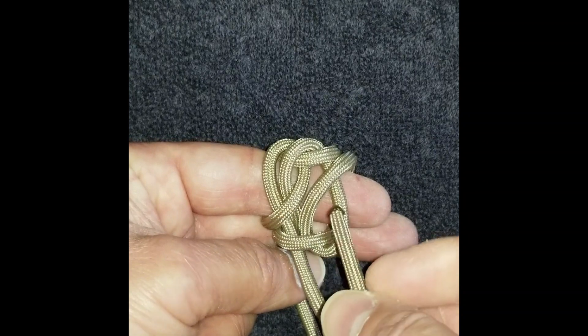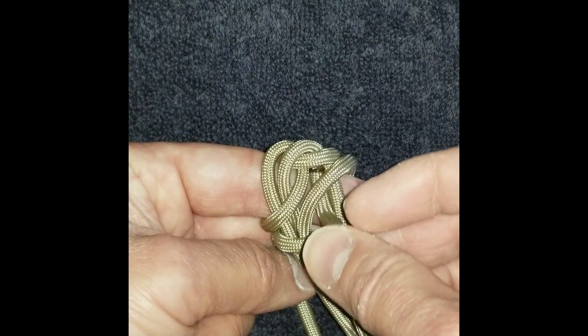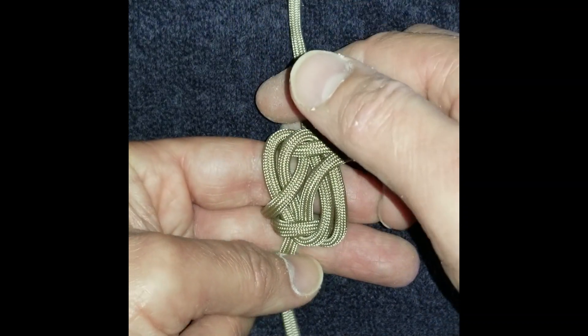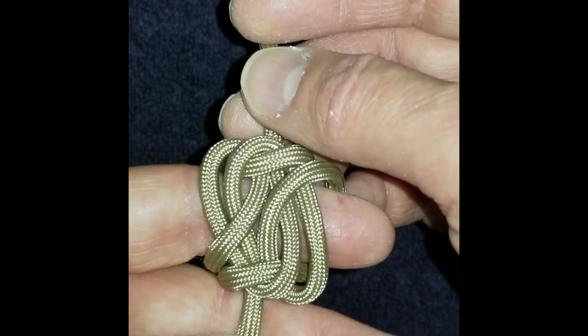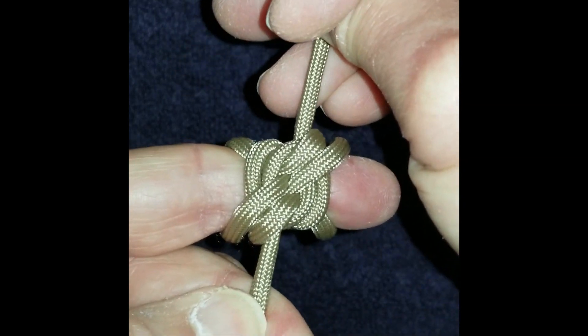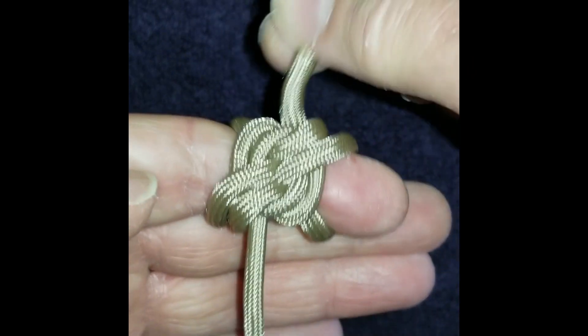Work the left end through the right hole in the right loop, all the way up through the middle — under everything and out through the middle. When you pull on the two ends, it kind of ratchets everything down and resists coming undone.